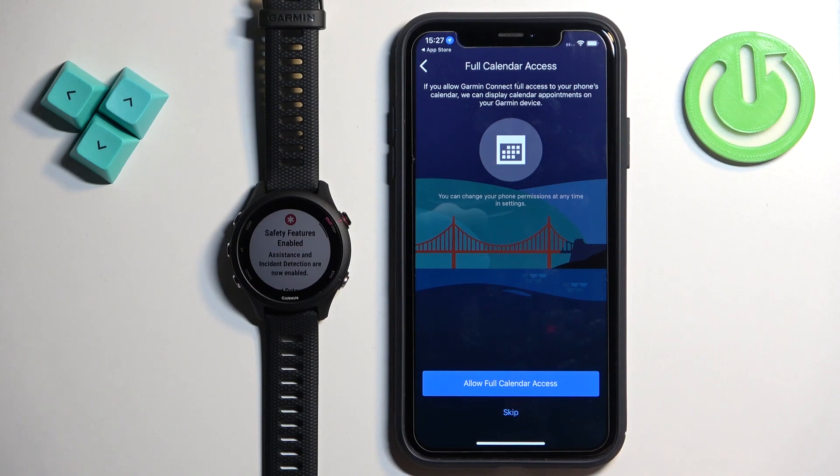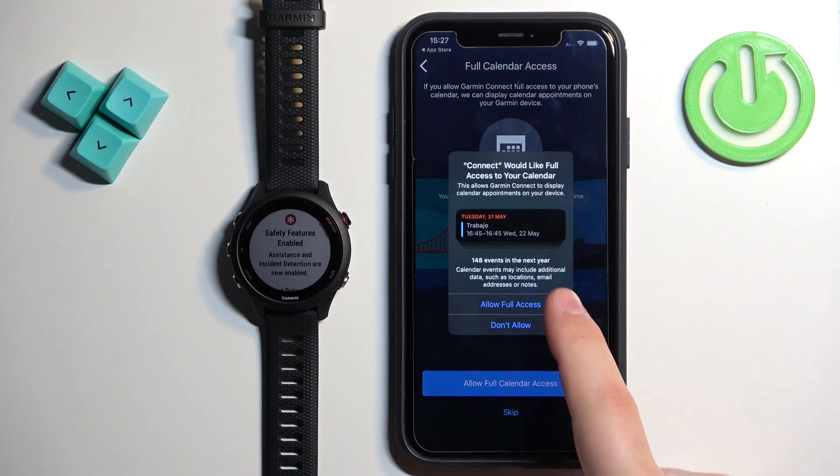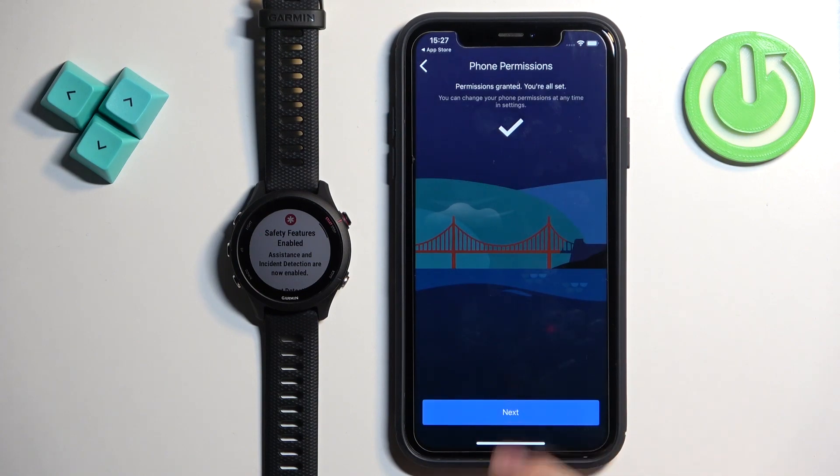Next we have the calendar access. This is useful if you want to see events from your calendar on your watch and interact with them. You can allow access so you'll be able to interact with your calendar on the watch. To allow it, tap Allow Full Calendar Access. If you want to skip it, tap Skip.